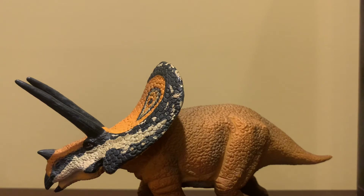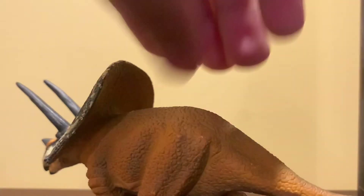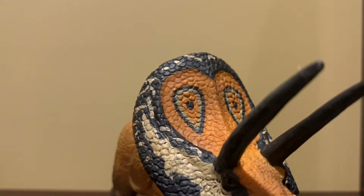As for the paint scheme, it's pretty generic but pretty nice at the same time. One half of the figure is just a generic orangish-brownish color, while things like the frill are kind of a monarch butterfly style color — it's nice. The head is painted pretty nicely, to be honest.